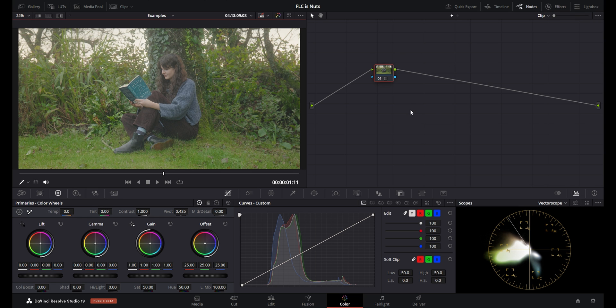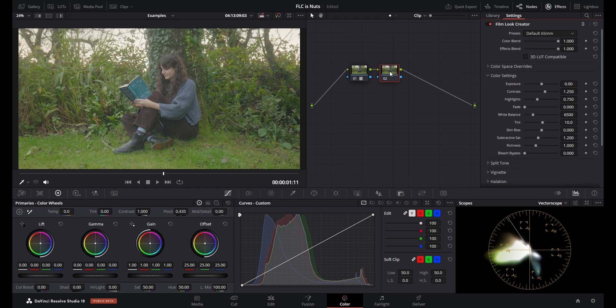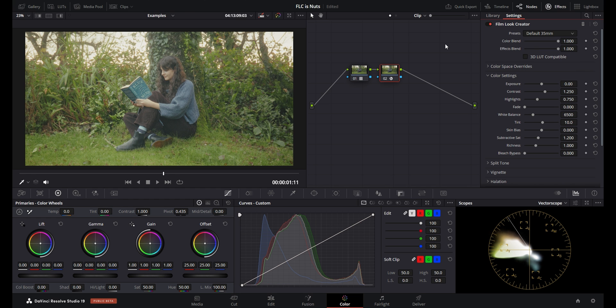This is the first clip we're going to look at — here's what it looks like in S-Log, and this is what it looks like converted to Rec 709 with Phantom LUTs. I'm going to make a new node after that and use the Film Look Creator effect on it. Right off the bat you can see it's already doing something to the image. At the very top you've got some presets — I personally find most of them a little weird. The only ones I use are the 65mm and 35mm default presets as a starting point.